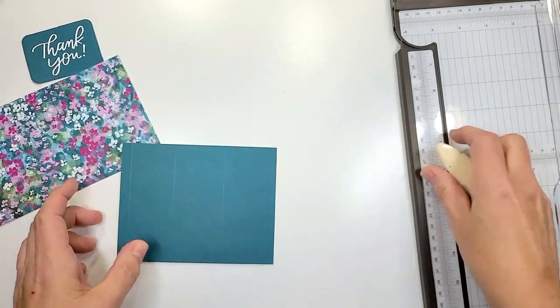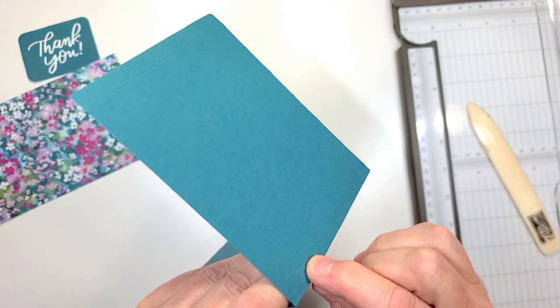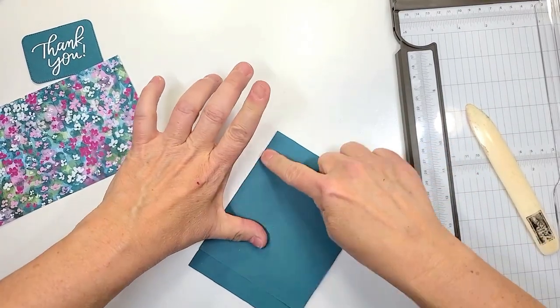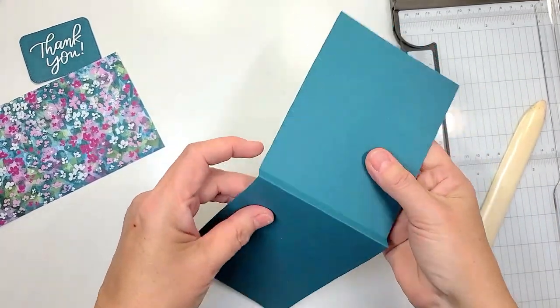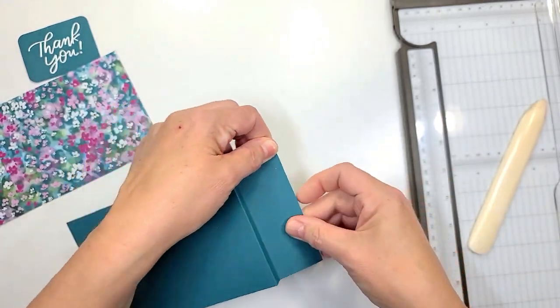I have it scored right here at the half mark, and then for the next one right here it's exactly three eighths of an inch. We're gonna fold it back on itself — we want to make sure these lines are all lined up so it's even here and here.